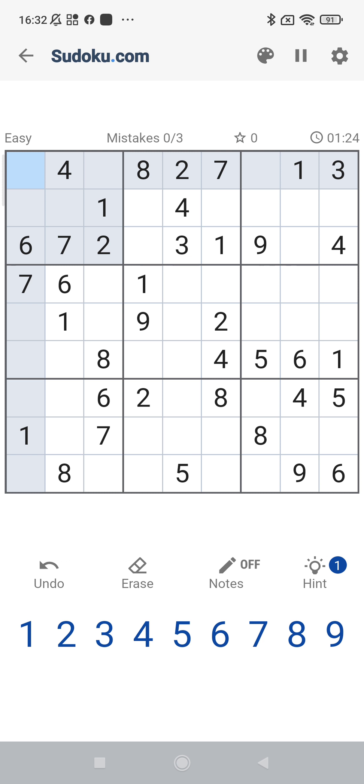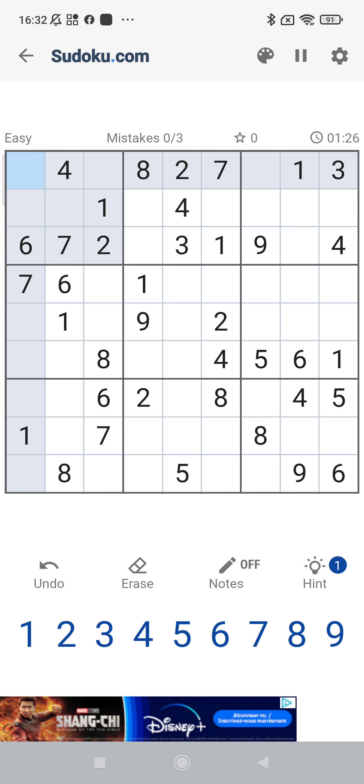Hello Sudoku players. In this video, my number one video, I will demonstrate my strategy to solve the Sudoku puzzle. A lot of Sudoku teachers talk about techniques to solve the Sudoku, and there's a long list of techniques — the more difficult the puzzle, the more techniques you have to know. But I give you, besides techniques, also the strategy to solve a Sudoku.